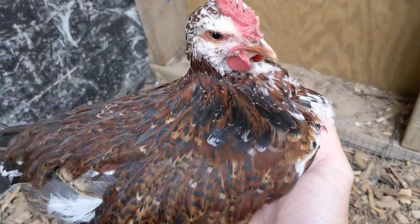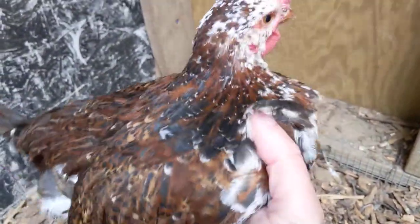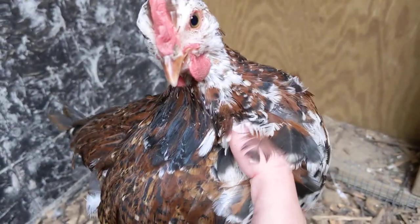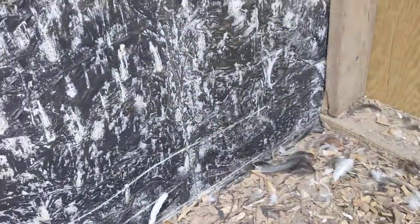So this is what a male looks like. Look how well developed that comb is — the wattles are very clearly visible. There's a clear difference in their coloration.